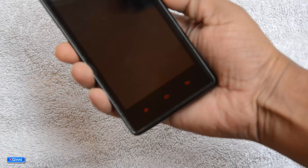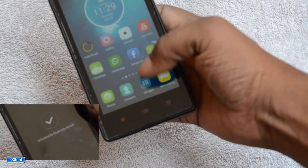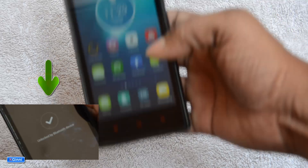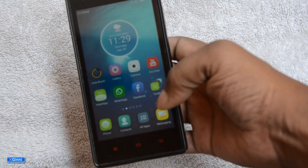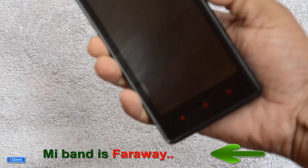Trying to unlock — unlock by band. That information shows in a blink of a second. Now let me put the band aside. You can see the band is far from the mobile.